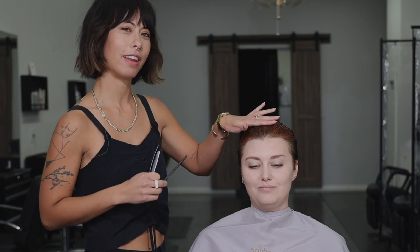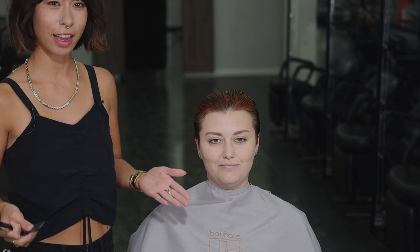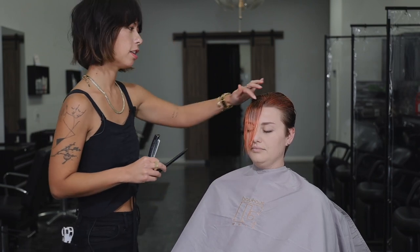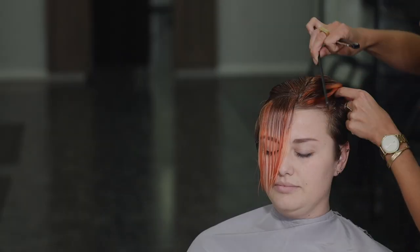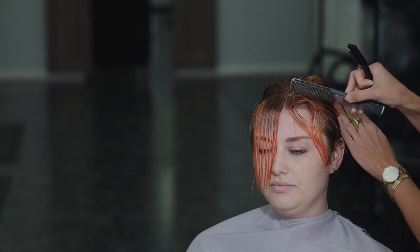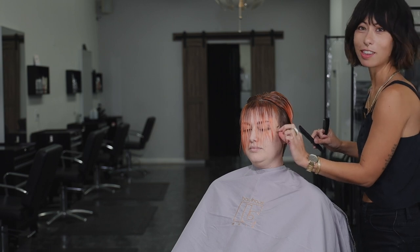First thing I'm gonna do is get Liberty's new bang set in. I like to do that first so that both myself and the client can start to envision the new look happening — I think adding bangs right away is a great way to set the tone. So I'm going to start by sectioning out about a one-inch section of the front of Liberty's hairline, because she's got a pretty severe disconnect happening. It's mostly going to start on the very top, but I will work a little bit of framing in these shorter pieces along the sides.